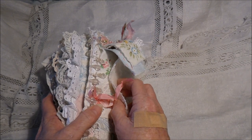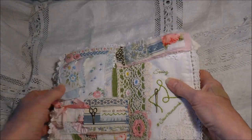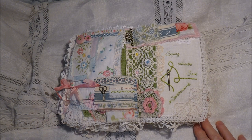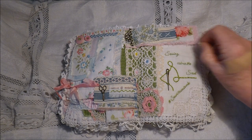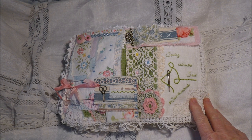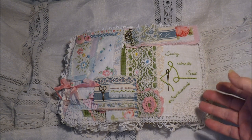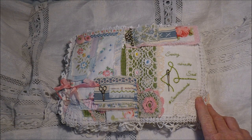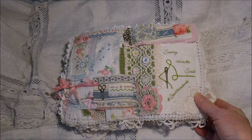So the last two pages are 15 and 16. I'll just open it so we can see it. The first thing we were to do was to find ourselves a quote. I found a quote but I changed it just a little bit. The actual quote said 'sewing mends the soul' but I changed mine to 'sewing calms the soul' because this whole project has been very calming for me, as I'm sure it's been for a lot of other people as well.